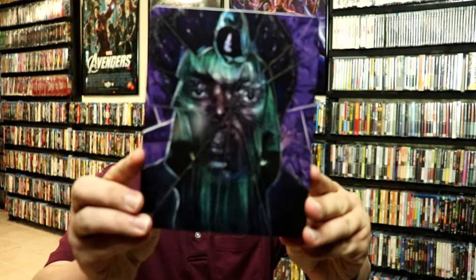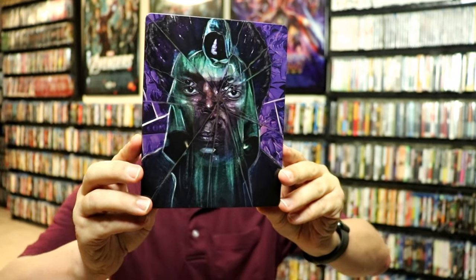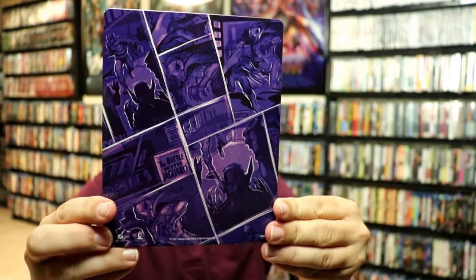I'm gonna go ahead and remove this from the wrapper and we can take a closer look at this Steelbook. I've got the wrapper off and the J-Card removed. Here's the front of the Steelbook. Really nice looking image there. I really like the way that they did this. Now it is a glossy Steelbook with no embossing or debossing, and here's the front and then here's the back.